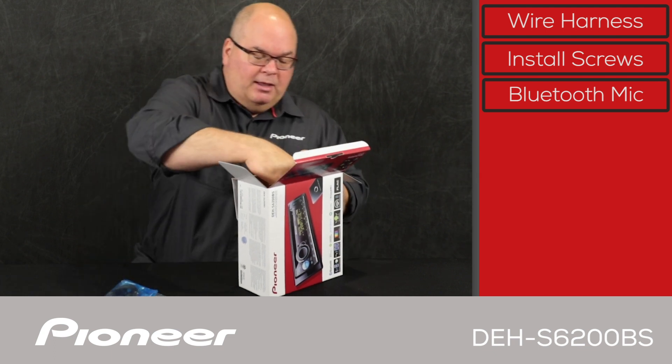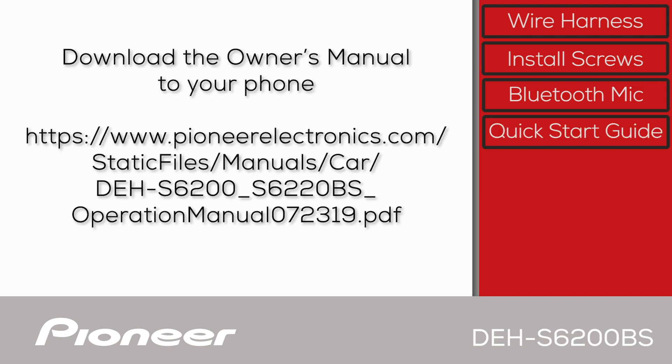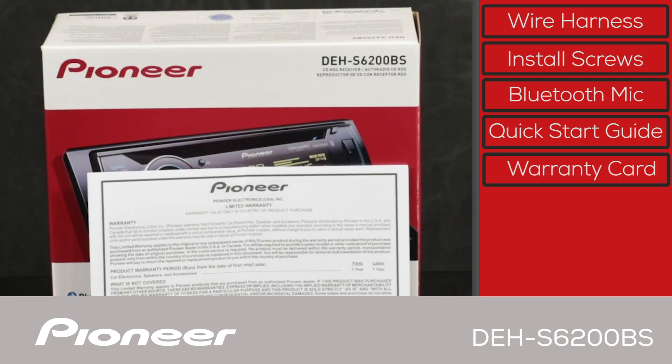And we have the quick start guide. Please remember that you can download a complete copy of the owner's manual in PDF form right to your phone from PioneerElectronics.com. And finally, we have the warranty card.